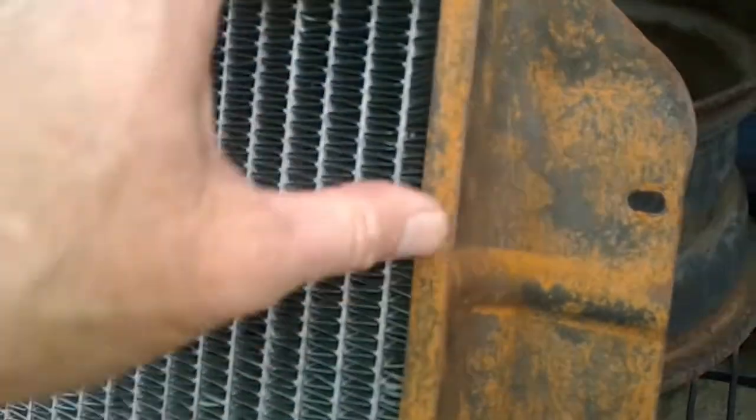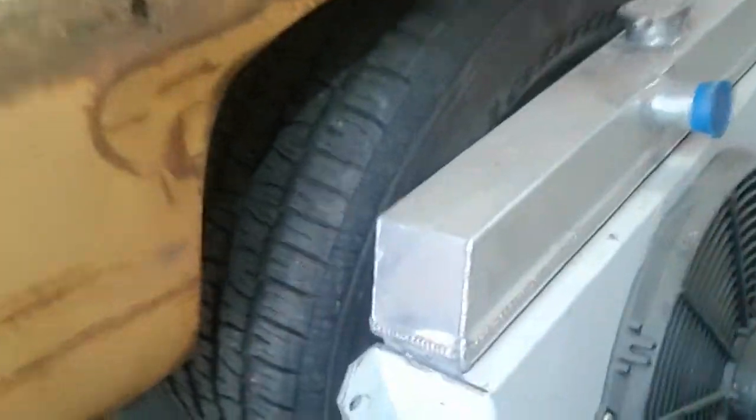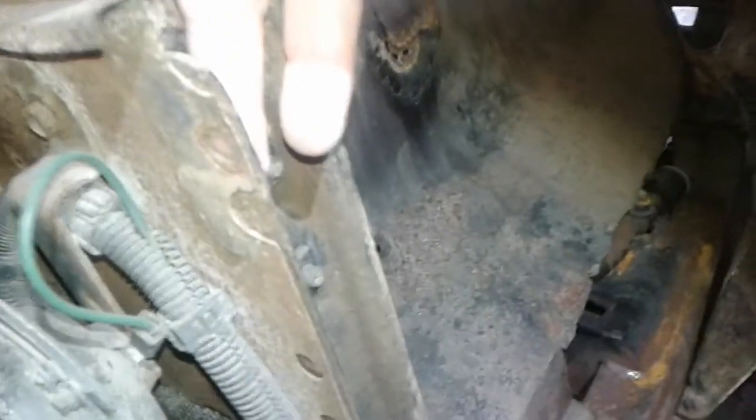I've got a different radiator that I'm using, and how I relocated mine was I moved it to the other side of the core support. So instead of it being bolted to this side, it's now bolted to this side. I cut out this section down here so I could sink the radiator further back, because you've got a lot of space back in that direction.